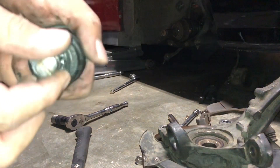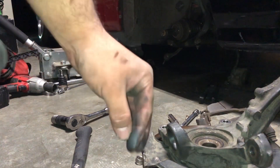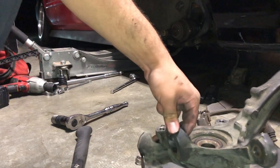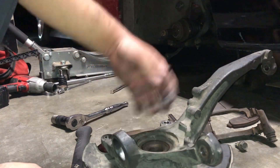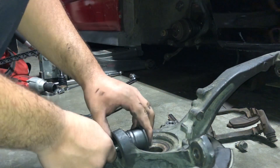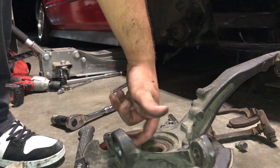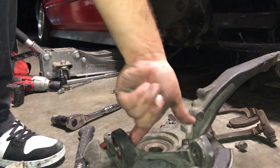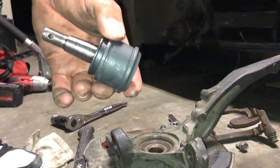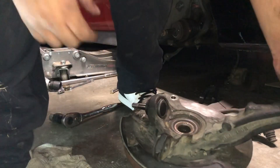When you hammer it out it's gonna break it. This one I didn't have the snap ring before and I didn't have the tool, but now I do. I'm gonna clean this up real quick and then hammer the new one in. I'm hammering it in carefully like this because I don't want to rip the boot.